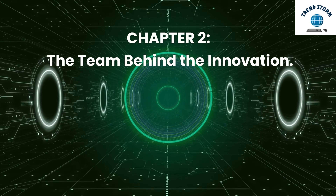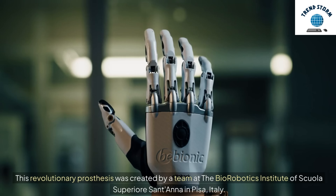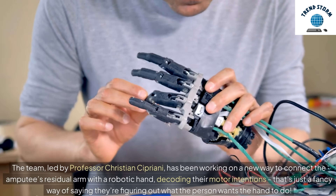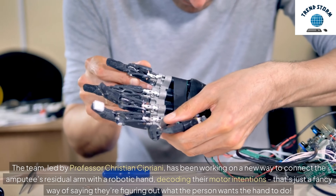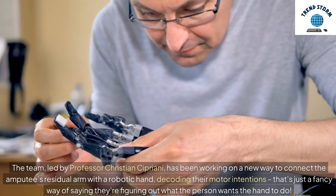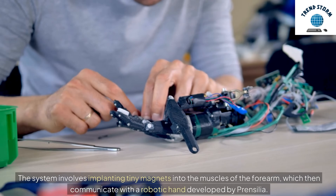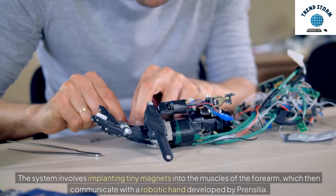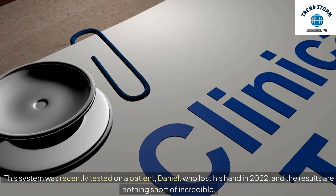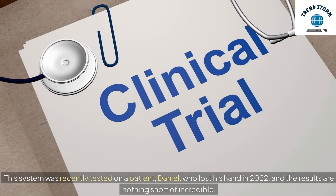This revolutionary prosthesis was created by a team at the Biorobotics Institute of Scuola Superiore Santana in Pisa, Italy. The team, led by Professor Christian Cipriani, has been working on a new way to connect the amputee's residual arm with a robotic hand, decoding their motor intentions — figuring out what the person wants the hand to do. The system involves implanting tiny magnets into the muscles of the forearm, which then communicate with a robotic hand developed by Prencilia. This system was recently tested on a patient, Daniel, who lost his hand in 2022, and the results are nothing short of incredible.